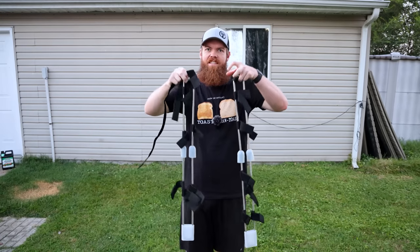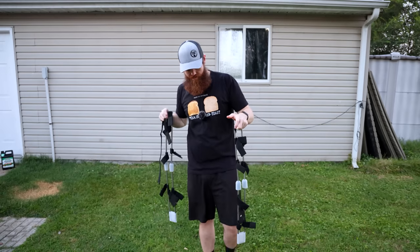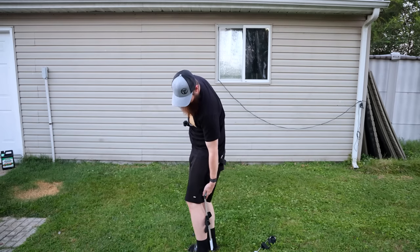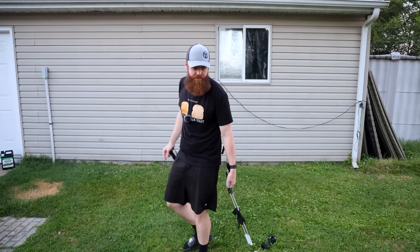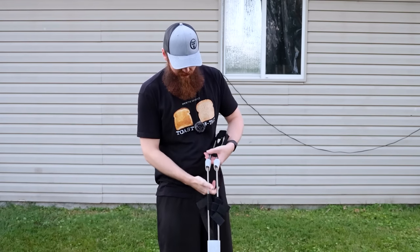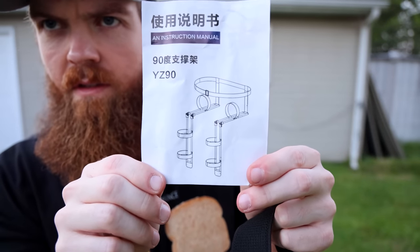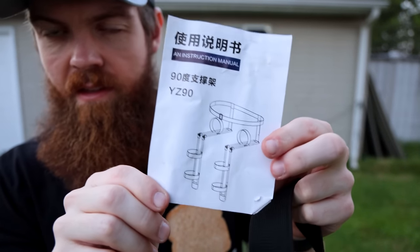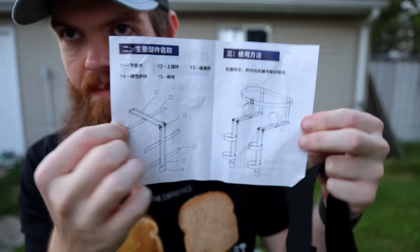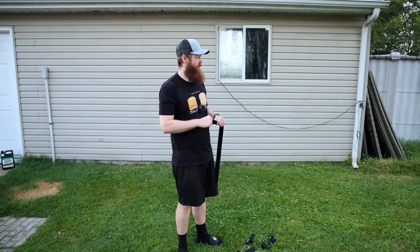This is the other set of invisible chairs. They work the same way, or they're supposed to anyway - strap it to your leg and then just sit down. I have very little faith. I'm also a little confused because it came with a picture and an instruction manual, but they're all in Chinese. I don't speak Chinese, but I can read pictures, so I have that going for me.